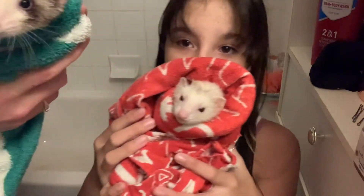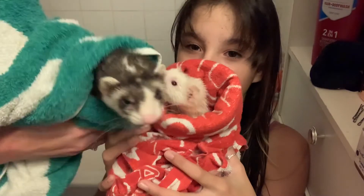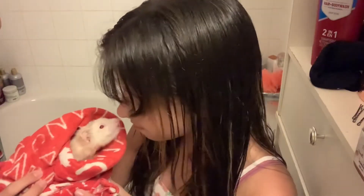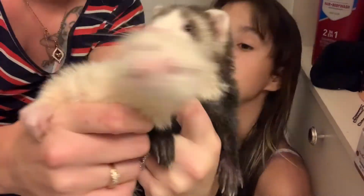Their bath was cut a little short due to Penelope pooping in the bathtub. I don't know if she did that because she was scared or she just really had to go. I was going to blow dry them as well but I didn't want to scare them even more.